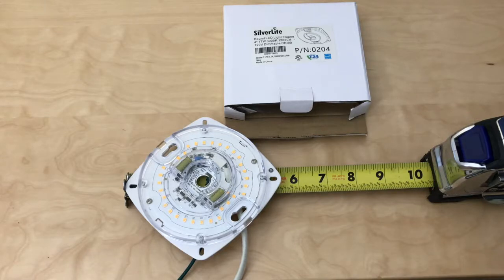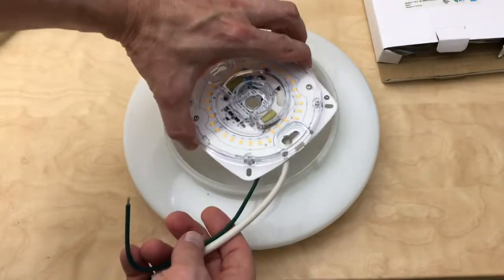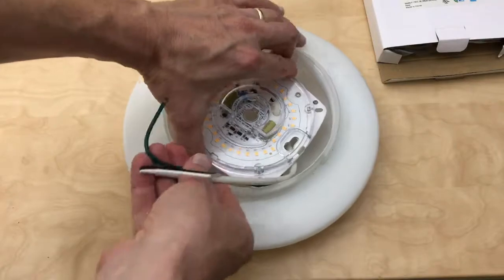This is the LED module. I found it on Amazon. It's dimmable and works with my existing Minka Air dimmer. While this is a four inch module, it measures about five and a half inches diagonally. This is how I check it fits.